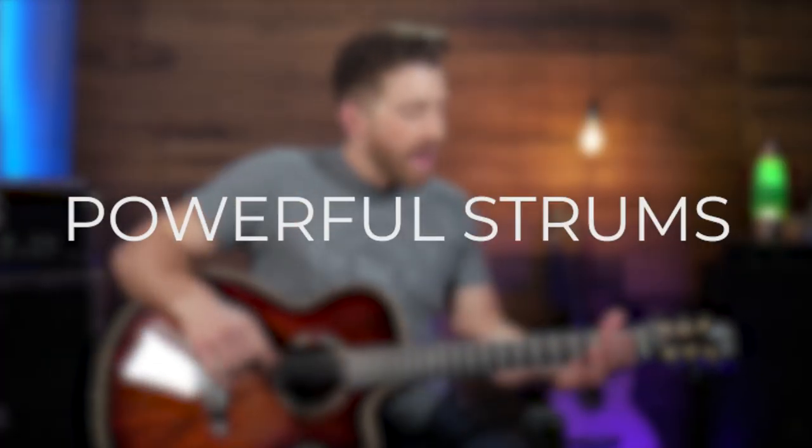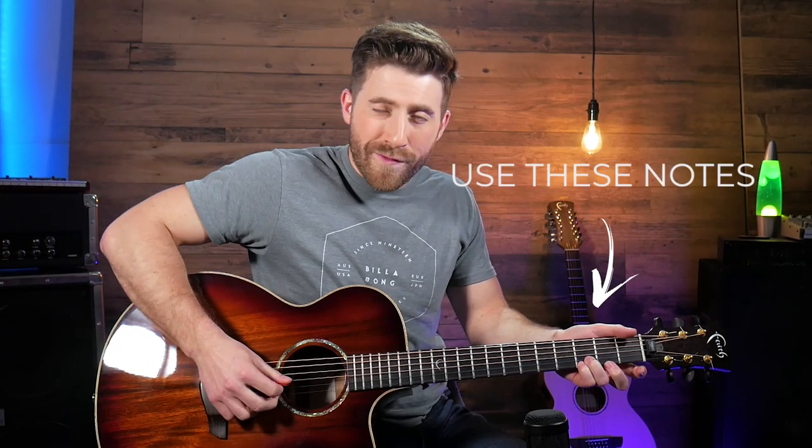Here we're really emphasizing that downbeat on the one to give it a really powerful, big, emotional vibe. The other big thing on this one is these two notes in particular — the third fret on the B and the E string. Those really add a bright sound to all your chords, so we're just going to add them into G, C, and D to give that really bright sound.